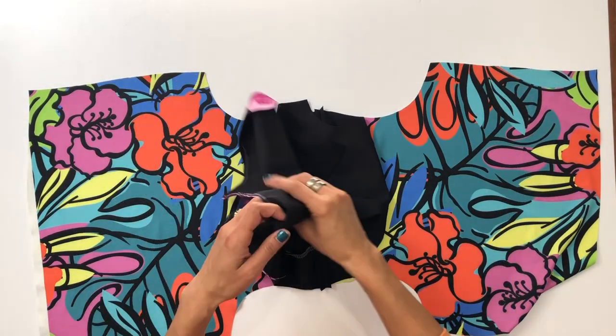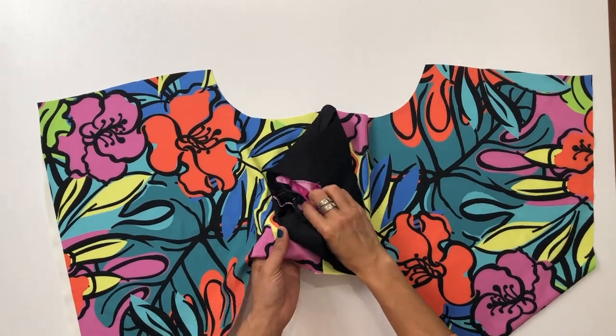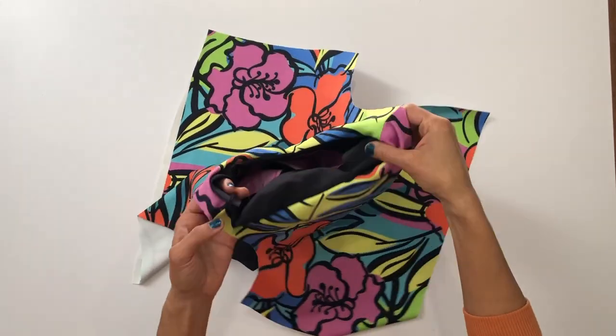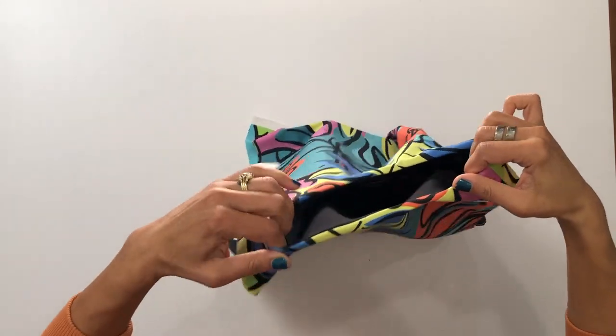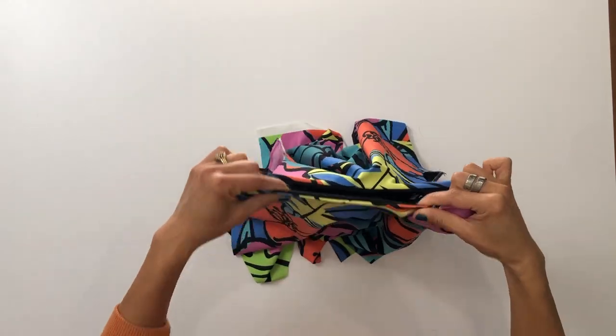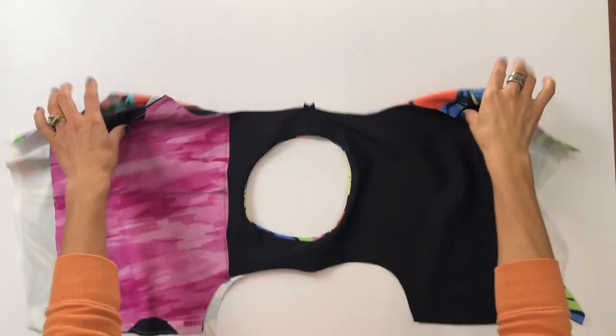To get to the fun part — the burrito roll — we're going to take these pieces and turn them right side out. Take the shelf bra and push the whole thing through that neck opening, shake it all out, and you have everything with right sides out. You can now see that nicely finished neck opening.